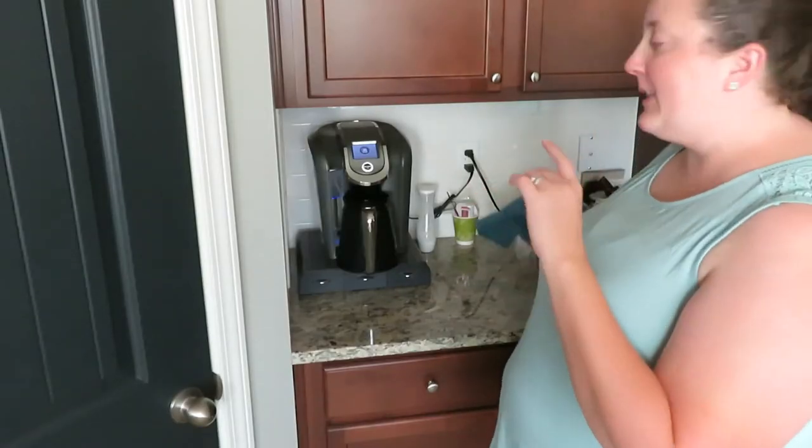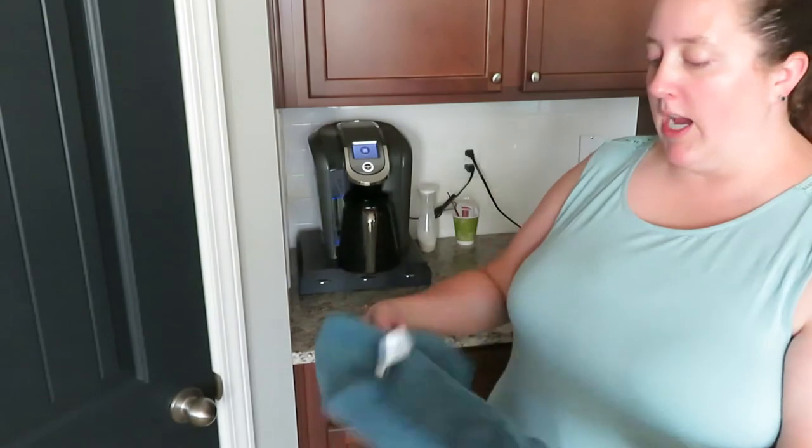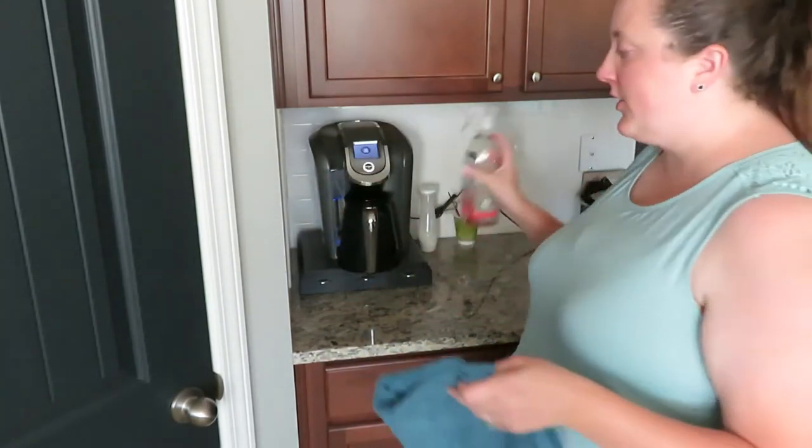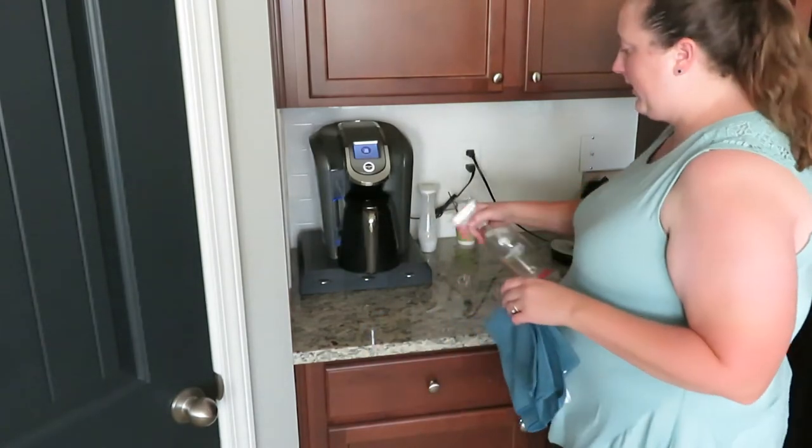While this is brewing the vinegar water, I will use my microfiber cloth and my Method cleaner to go clean the counter and the outside of my Keurig.